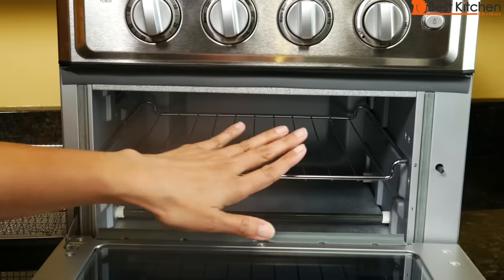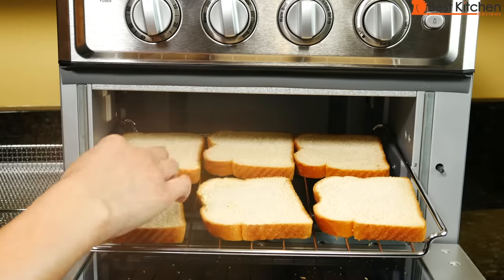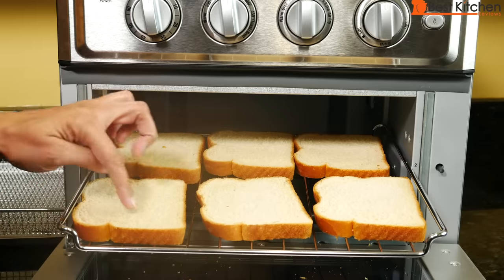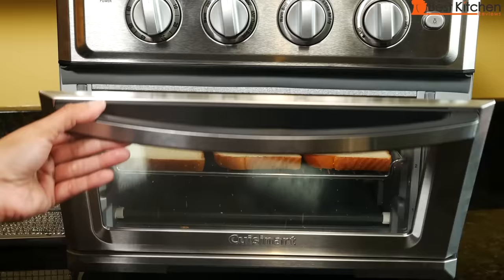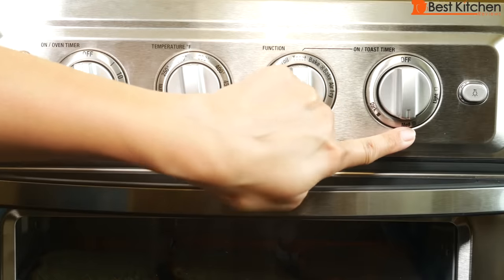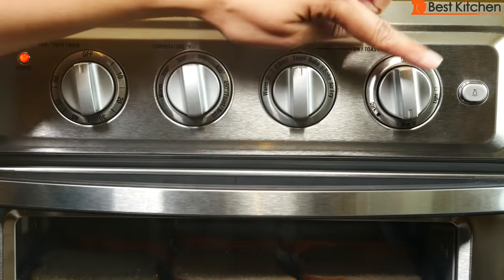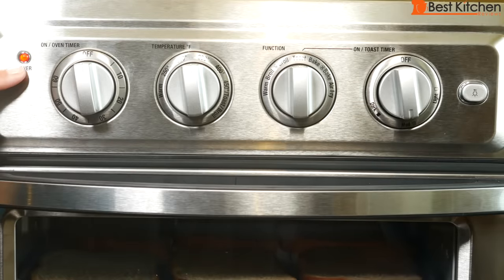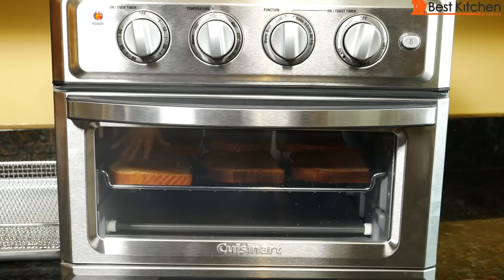First, let's try making toast. Use the rack in position two on top. I'm using plain white bread — you can fit six slices easily on the rack, just turn the bread sideways. Turn the toast timer; I'm going to set it to medium. Set it to the shade you want and the indicator light will turn on and start toasting. After about four and a half minutes, the toast is browning a lot, so I'm turning the timer off and taking it out.